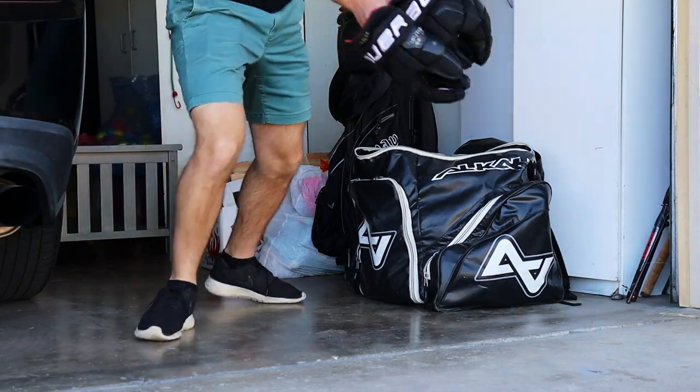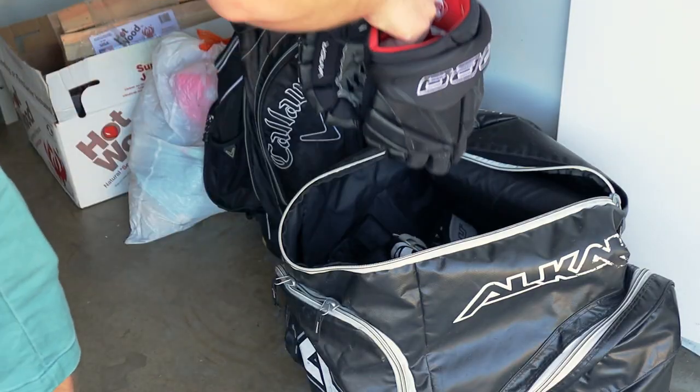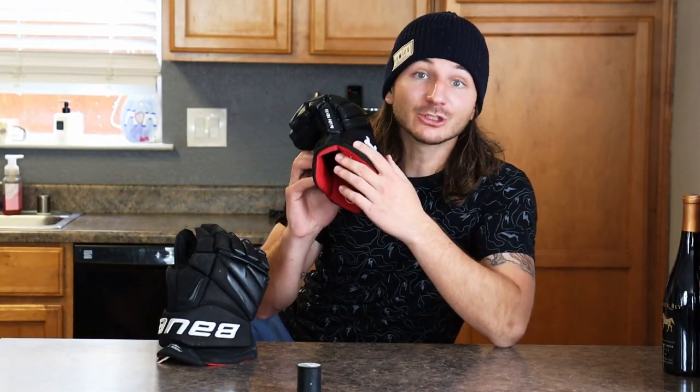So in the end, would I recommend getting your gloves repalmed? Now that I'm back to my old gloves, I can confidently say these feel better. But honestly, I would still recommend getting your gloves repalmed. If you're looking for performance, go with the new set. If you want to save a lot of money, get them repalmed. Besides, I'm going to try and fix these, and I'm pretty sure I can get at least six months to a year out of them. In the meantime, check out this video where I use these gloves for the first time. Now get out there and play some hockey.